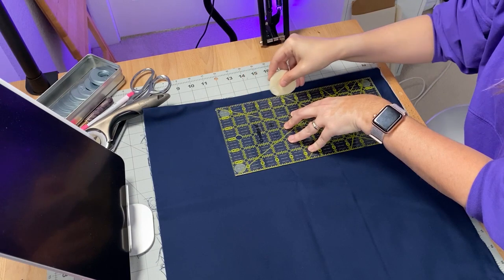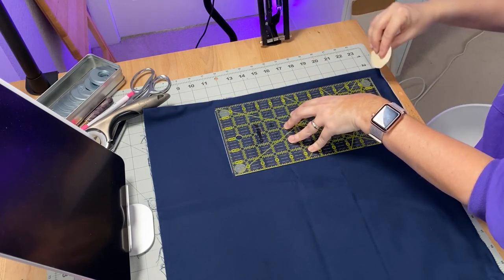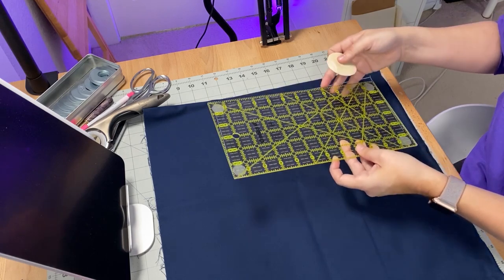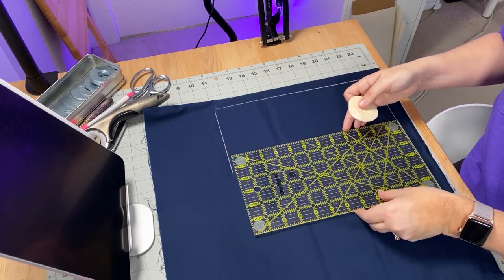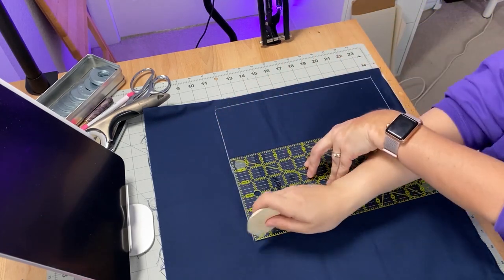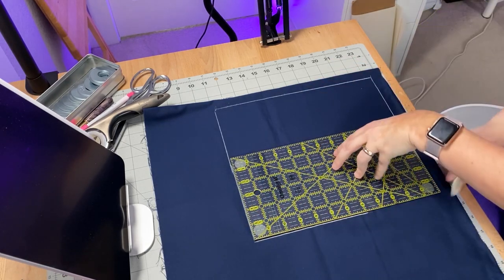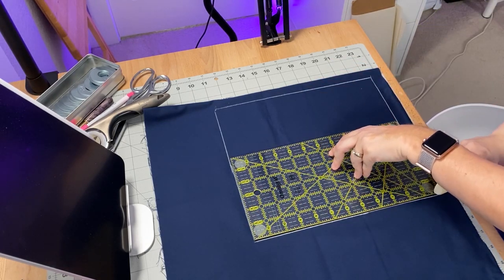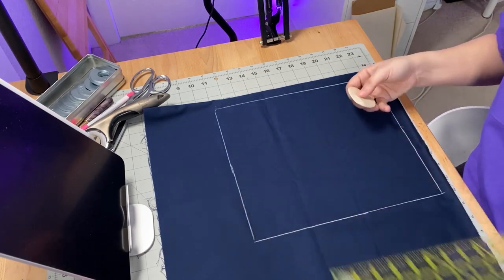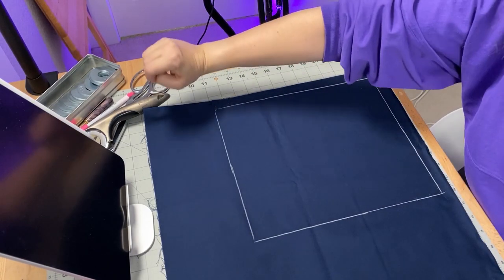Draw a 12-inch tall by 11-inch wide rectangle using a straight edge and your marking tool of choice. I've selected tailor's chalk — it works really well and is easy to remove. Sometimes disappearing ink markers don't actually disappear as well as advertised. Your ruler may not be the exact size you need, but you can use it to figure out the additional measurement — for example, I needed an extra five and a half inches coming off the side. When done you'll have a perfectly drawn rectangle.